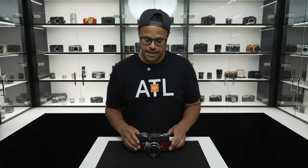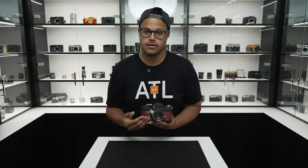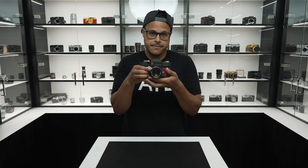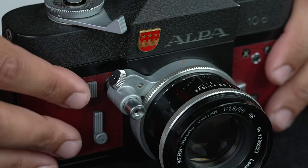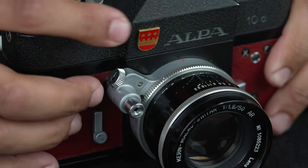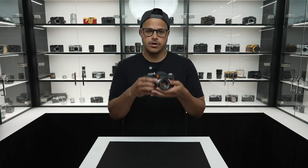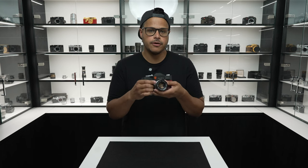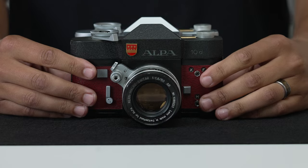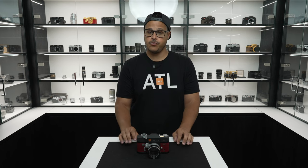The shutter release is located on the front of the camera, again different from the typical design of most traditional SLRs. With this lens, a half-press shows you the depth of field preview. With the turn of this knob, it activates depth of field preview at all times. Having this stop before the actual shutter release can make the camera feel more stable, and I believe that this is great for a long lens situation.